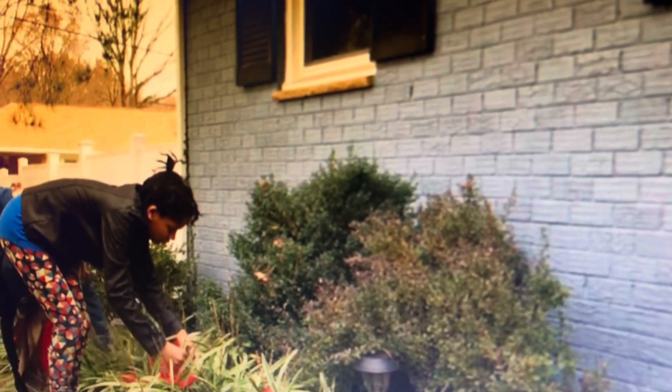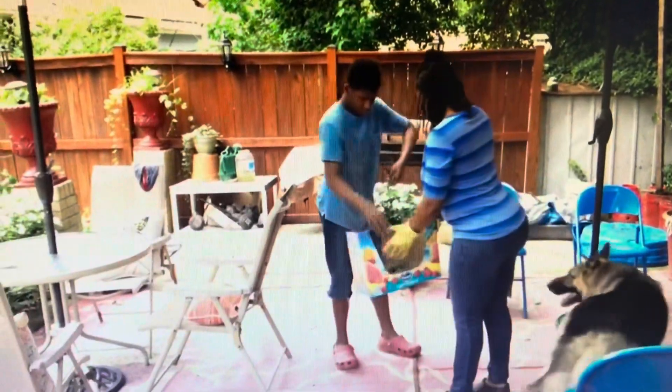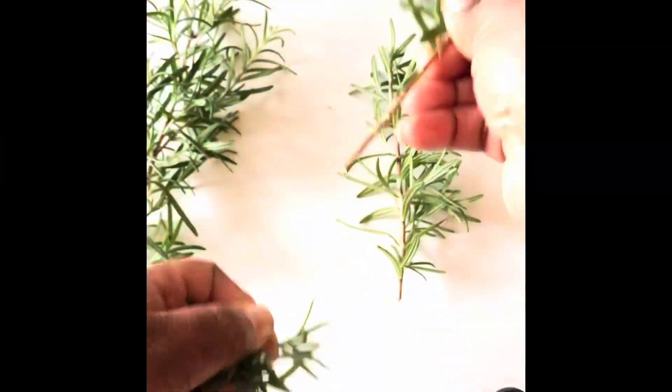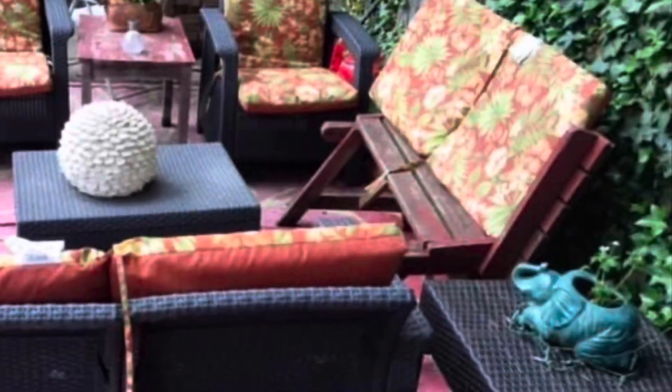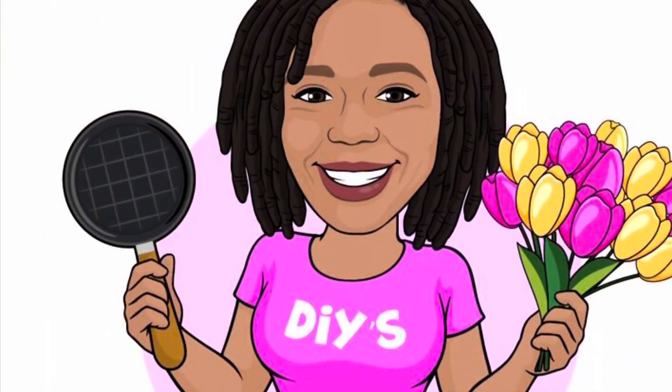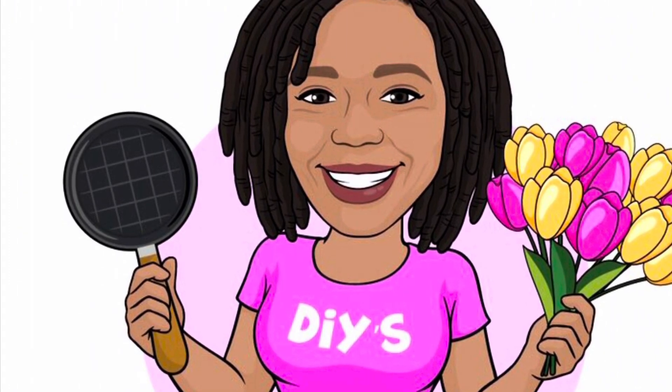Meanwhile, raising two teenagers, a girl and a boy, both with special needs, along with my husband. And we can't forget to add Delta, our German Shepherd, to the mix of shenanigans. Yes, it's a lot, but I love it. I love them, so it's all worth it. Welcome to my channel, the everyday life of an OCD-ish chick.